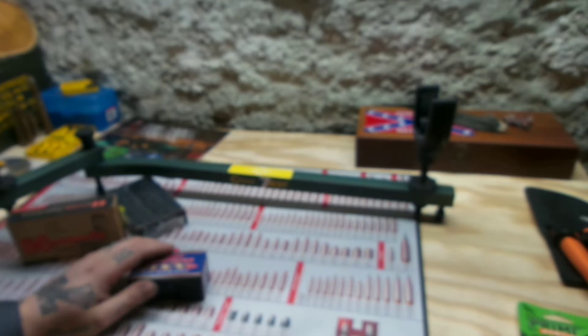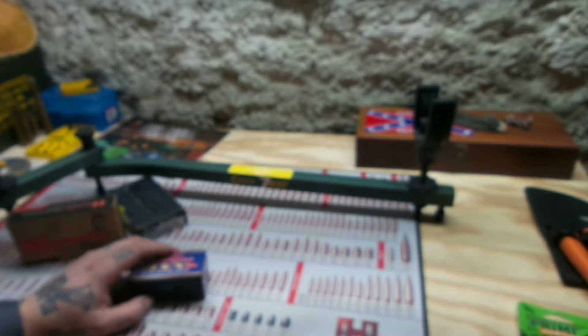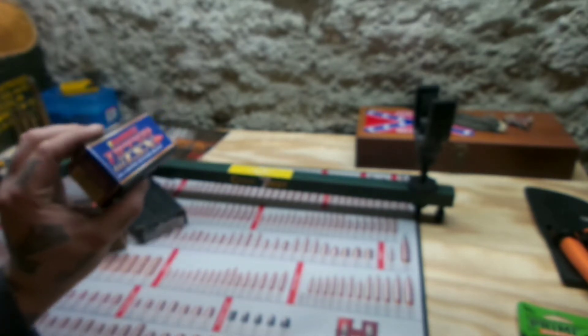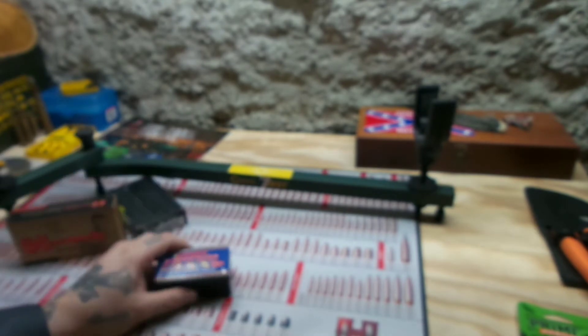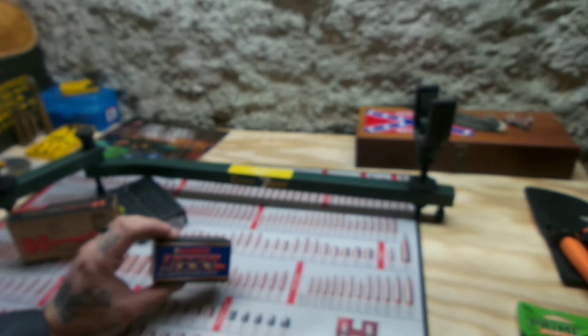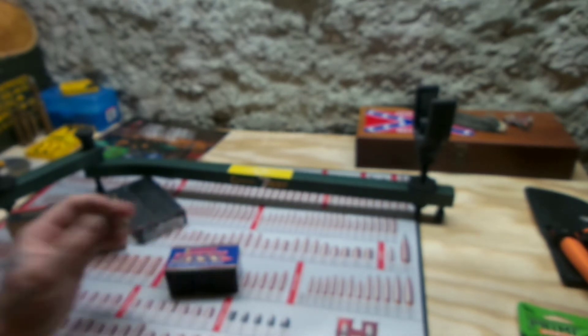The PPU 120-grain boattail hollow points shoot so amazingly out of my gun. These are 120 grain, so I picked these up for $24. There's only 50 in here. I'm going to check them out and see how good they are. They're a solid copper, all-copper hunting bullet. I'm down with that.